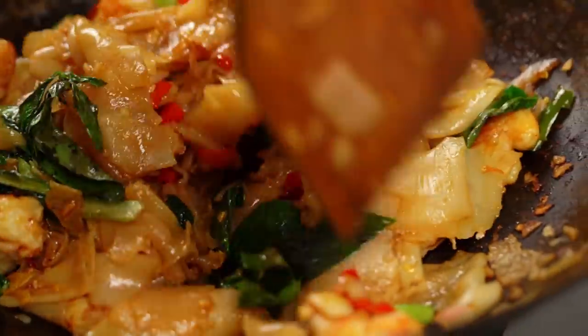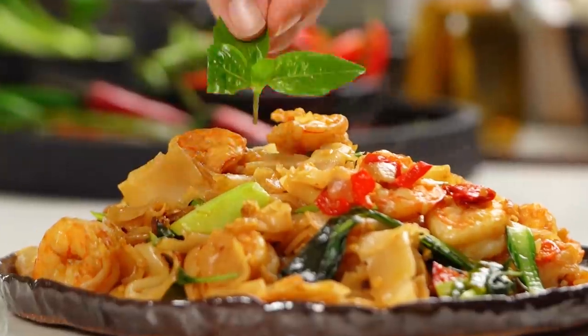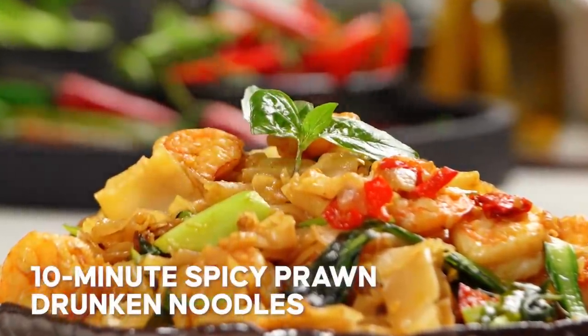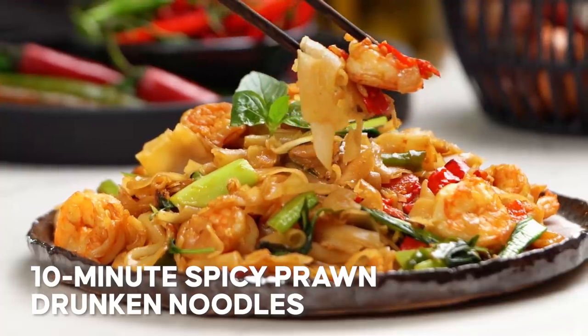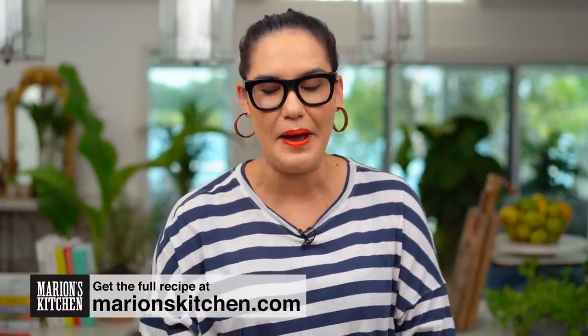Hot, spicy, loaded with fresh herbs. This is the street food classic you need to know how to make. This is my version of Thailand's Pad Khi Mao — drunken stir-fry. I don't know the drunken part, whatever — the really important part about this dish is it's so freaking good.